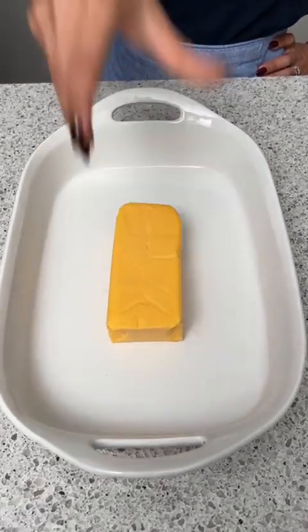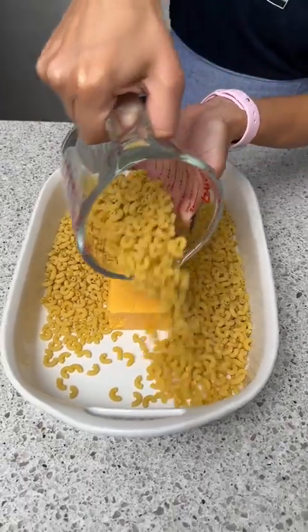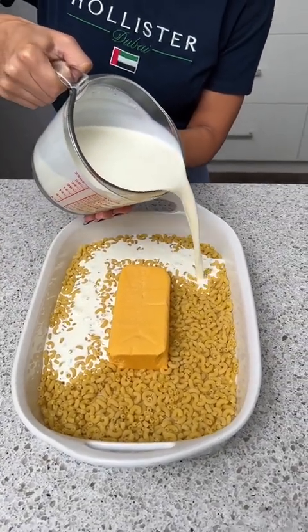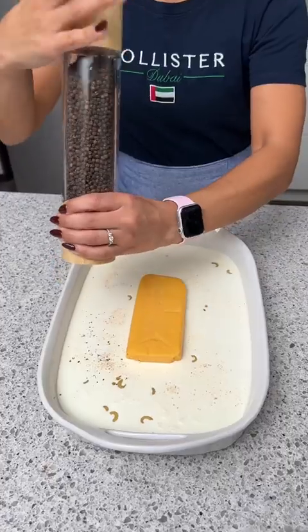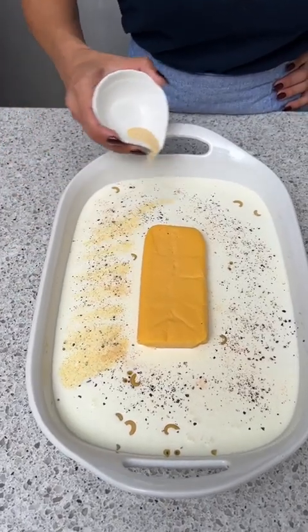Let's start with some Velveeta cheese. And all around that cheese, we're going to add a full box of Albo macaroni. I'm just pouring in four cups of heavy cream. We're also going to need one cup of water. Now to season this, we're going to start with a little bit of salt. We're also going to need some black pepper. And for a little bit of flavor, I'm going to add some garlic powder.